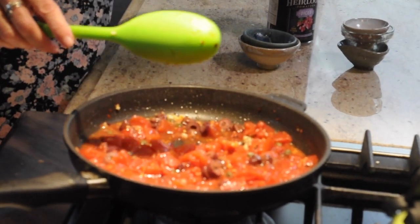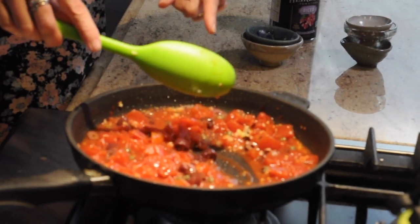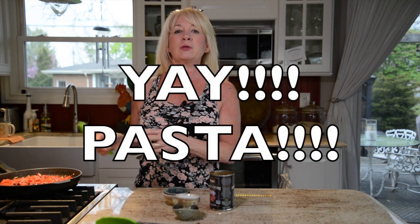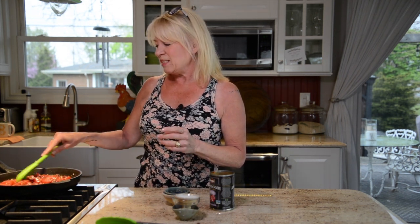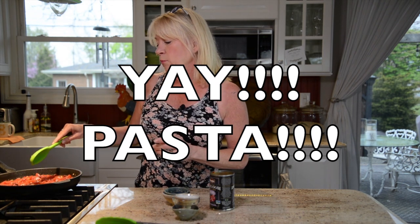All I'm going to do is let this simmer for about three minutes until it reduces slightly, then put the chicken back in just to warm it through — and that is the dish. In literally less than 30 minutes, this is done. You can serve it with a salad, pasta, your favorite steamed vegetable, or just on its own. It's really nice with pasta.